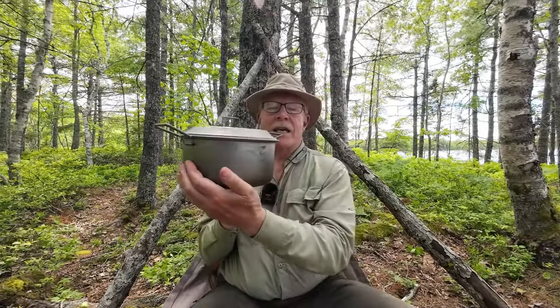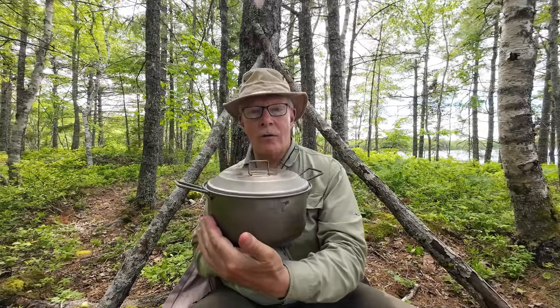I just finished up a really quite nice lunch out here in the woods — a couple of fried eggs and some fried spam, and I baked myself a strawberry rhubarb dump cake for dessert. The story is how I did it. I used this Keith titanium Dutch oven to do all of that cooking. If you're interested in hearing about that, keep watching.